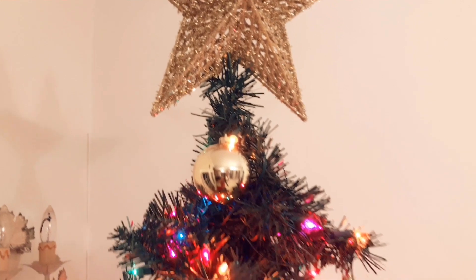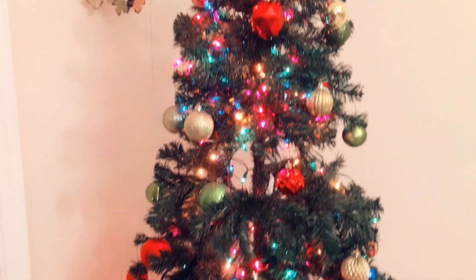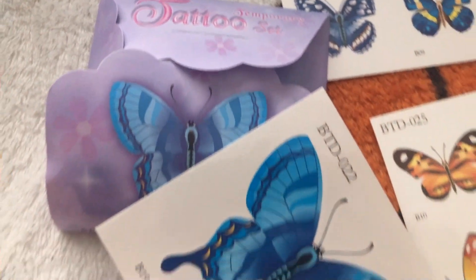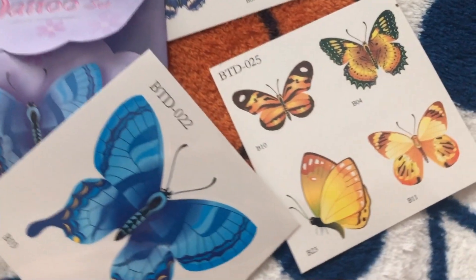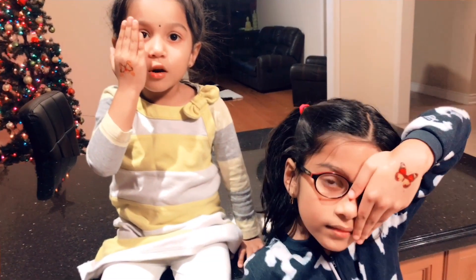Hello everyone, welcome to EJ Fun World! Today I got a present from my friend — it's a tattoo — and today we're going to show you how to apply a tattoo onto your hand.